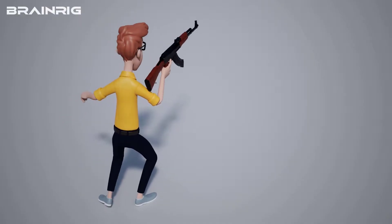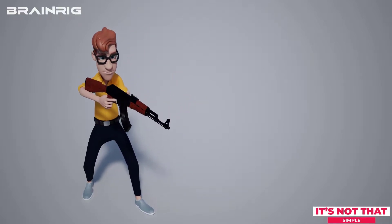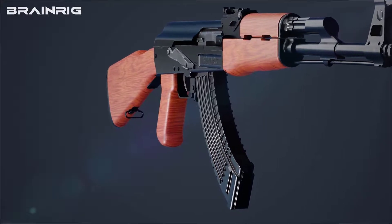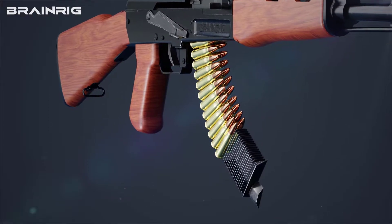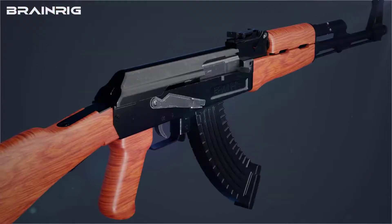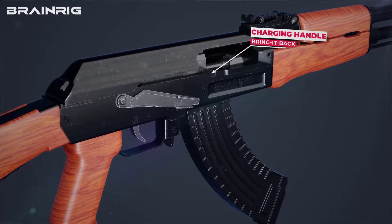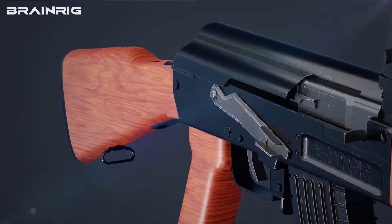Movies and games typically show a character picking up the AK-47 and firing it directly by pressing the trigger. However, there are three steps to complete before pressing the trigger. The first step is to check whether the gun is loaded. Secondly, you pull the charging handle back so that the spring, while automatically moving forward, loads one cartridge from the magazine.